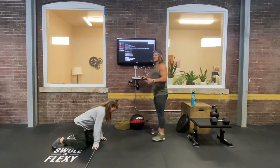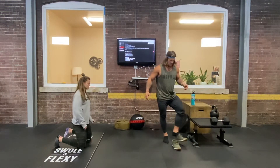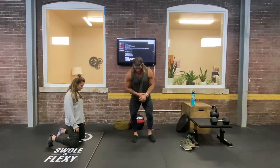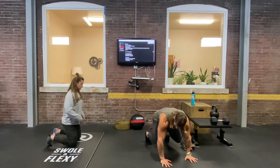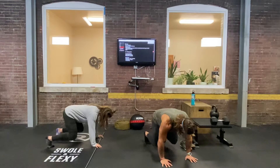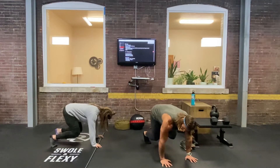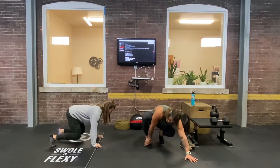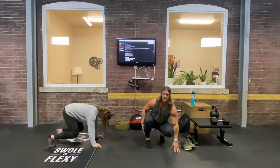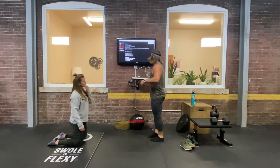Part B is a toe, ankle, hip mobilizing technique. I want you to have your shoes off for this. You're going to be in a bear crawl position and then just pick up your feet and march. You can pedal into your foot a little bit — I want you to feel the toe mobilizing, the ankle flexing. You should feel this in your calf, and it will fire the hips up a little bit and some of your core.